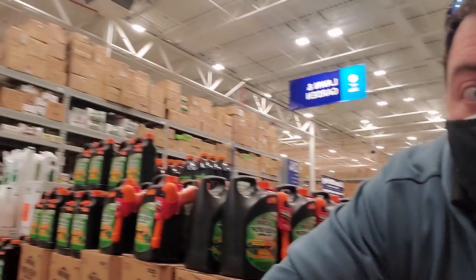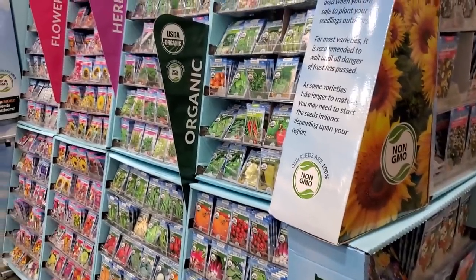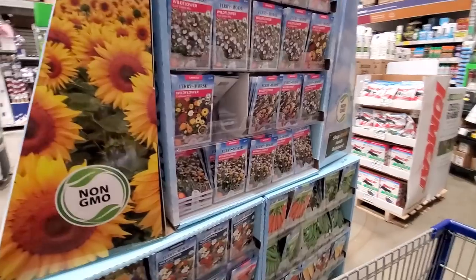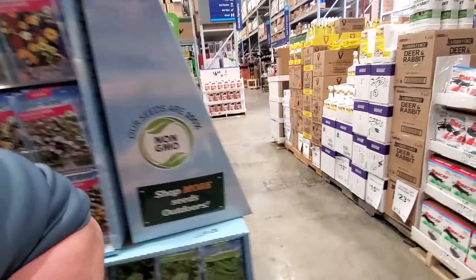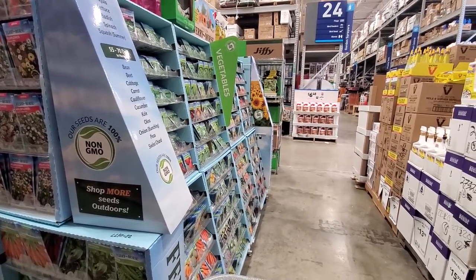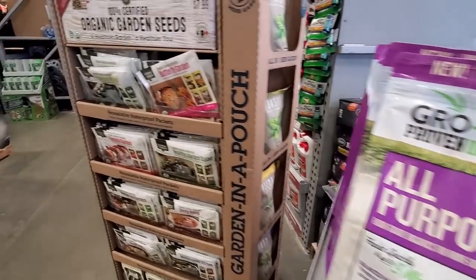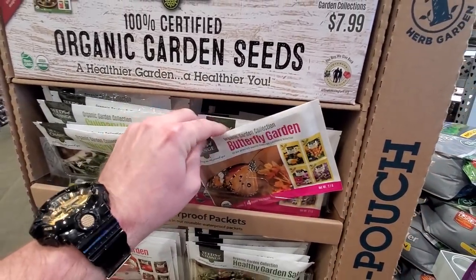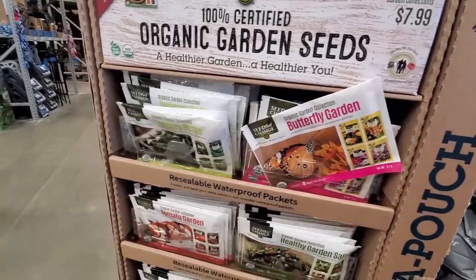I don't think I can film in here — this music's really loud. Look at all the seeds though. Lots of seeds — tons of them. Pretty much the same amount they have every year. I'm not seeing the signs of that seed shortage people are talking about. They have the packs — these are fun. I think these are resealable too, which is nice. I wish everybody would do that.